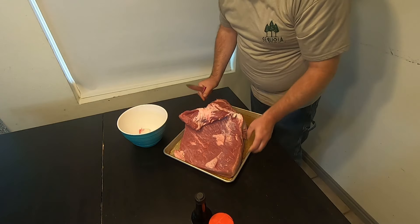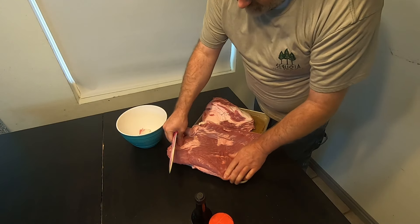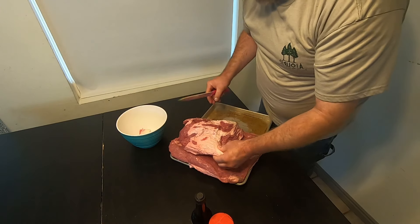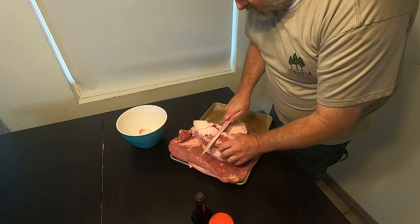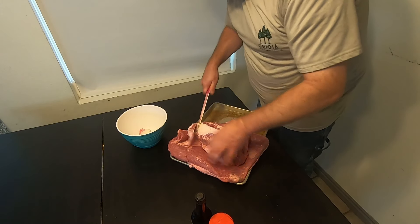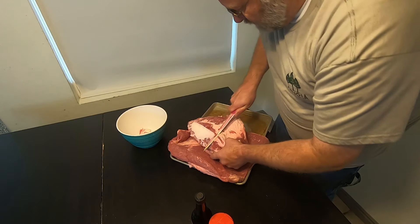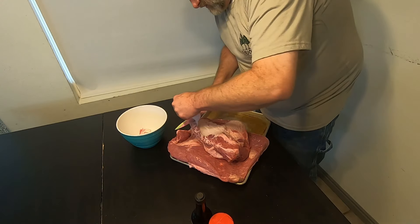Just like that. So then we've got our flat here and our point here, so we're just going to take this point and get as much of this fat off it as we can, because it has a lot of marbling and stuff in it already.